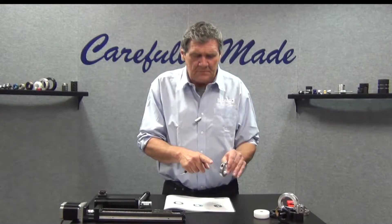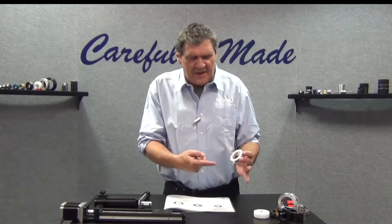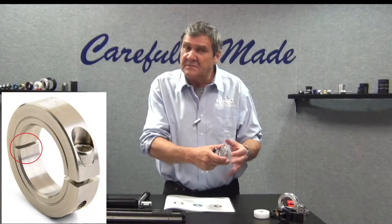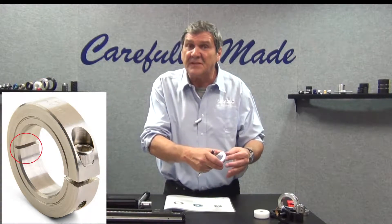Single-piece construction, one clamp screw. On the smaller sizes, there is a back cut which helps to improve holding power by allowing the side to close more easily.